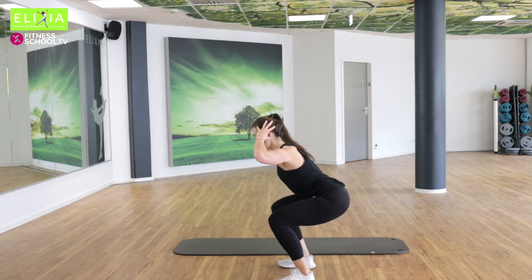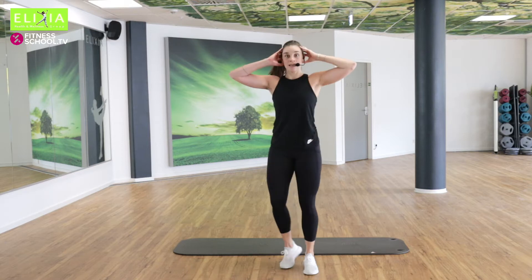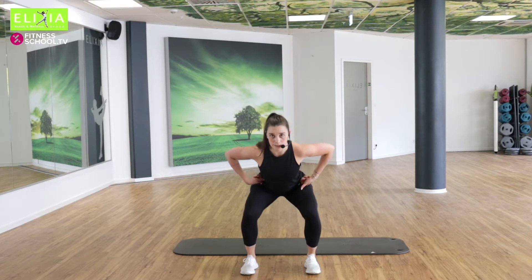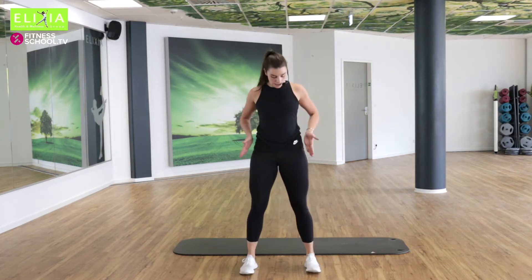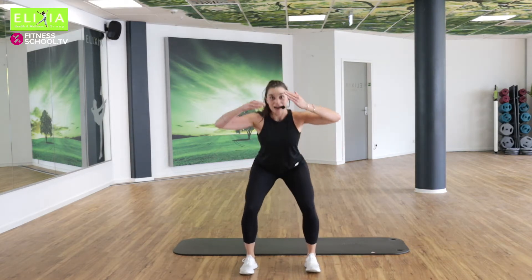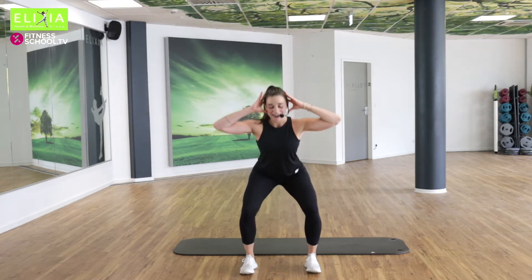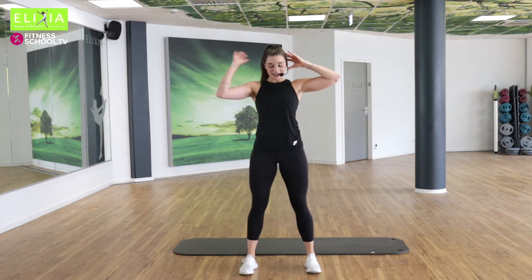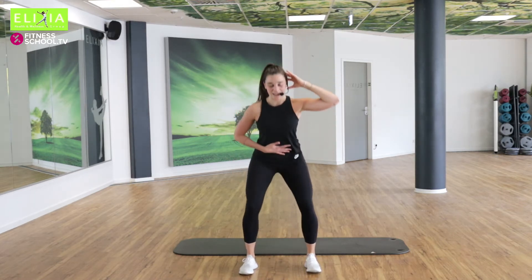Atem ein und aus. Einatmen, ausatmen. Die Füße sind ein bisschen weiter von der Hüfte. Schneller, Tempo. Acht, sieben. Wir öffnen die Ellbogen und wir ziehen den Bauchnabel nach innen.